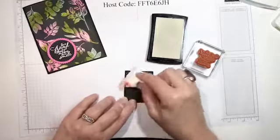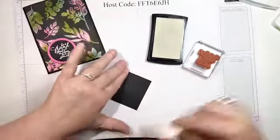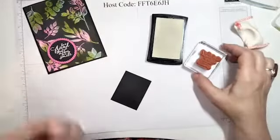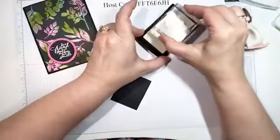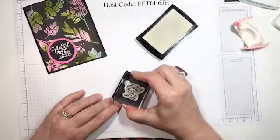The embossing buddy is something Stampin' Up just retired out of the catalog — I'm not sure why — but what it does is keep the embossing powder from sticking where you don't want it, so you get a much cleaner image. I've got the clear Versamark ink, you may or may not be able to see it.